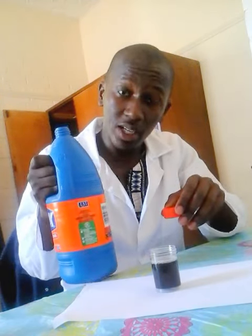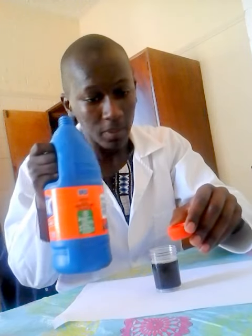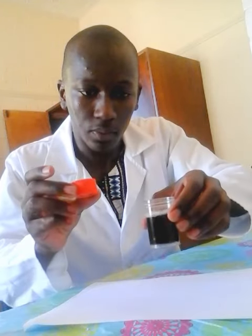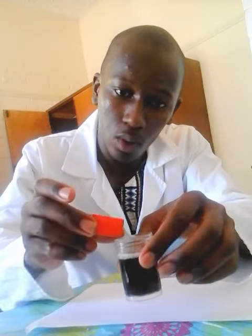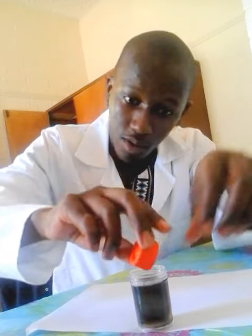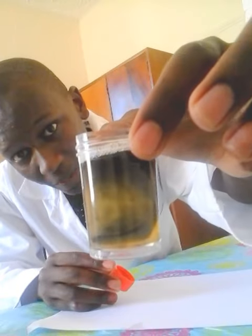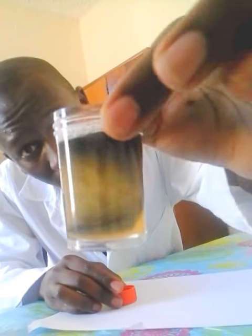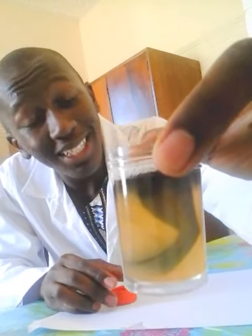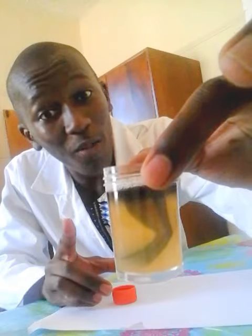I've poured Jik and I'm going to add it here. Can you see what is happening? It just became clear — yes, it's becoming clear. It shows that Jik can actually kill the microbial growth. I hope you enjoyed the video. All the best, stay blessed.